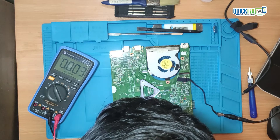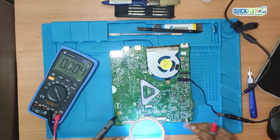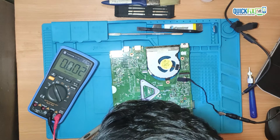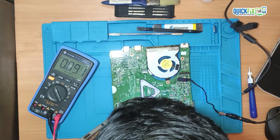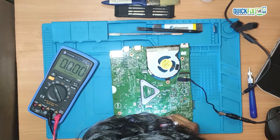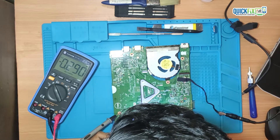On SIO supply I am getting 3.3V which is perfectly fine. Next I will check PSL_IN1 — here I am getting 0V, which is perfectly fine. On PSL_IN2, here I am getting 0.243V instead of 3.3V — that's abnormal. Maybe that is the problem.